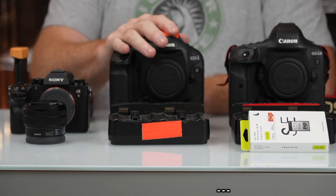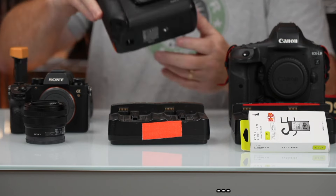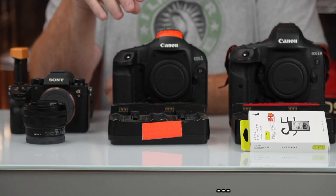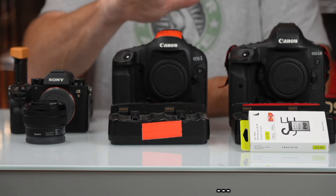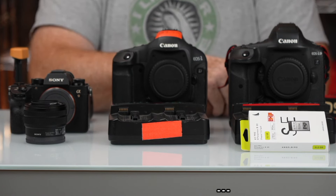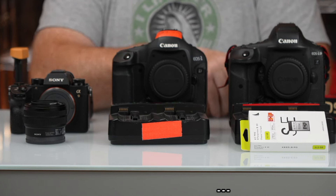I have a 1D Mark III — this is a black dot version, so it does have the black dot where it's supposed to, which means Canon fixed it because they originally had autofocus issues. This one comes with a charger, one battery, and a 32 gigabyte compact flash card. This is $400. If you have a student, somebody that works with you as an assistant, or someone in the Canon system looking for a cheap way to get a second body or first body to shoot sports, this is a great option.